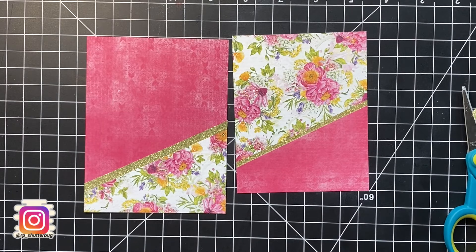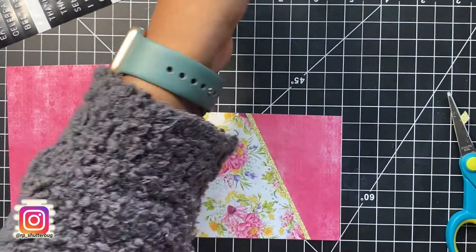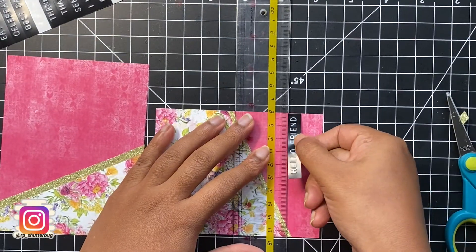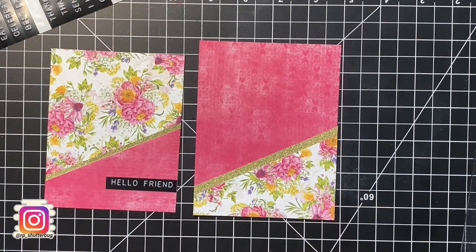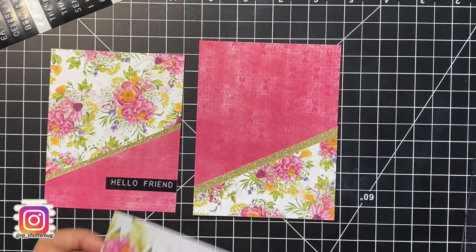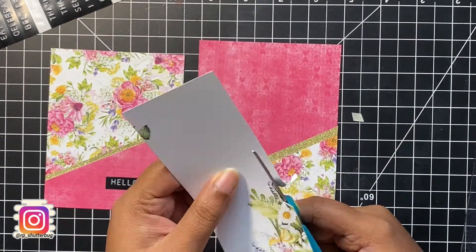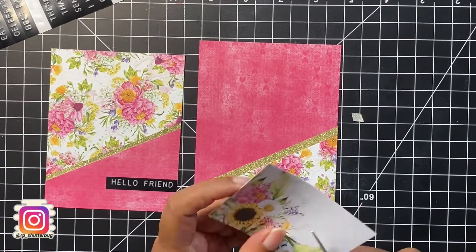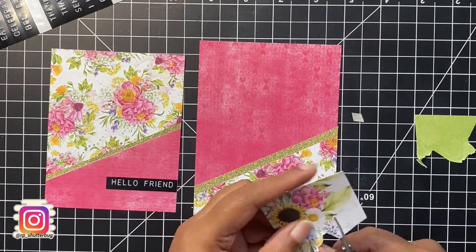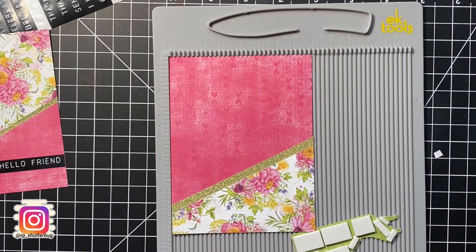I'm using the Hello Friend sentiment label sticker from Tim Holtz. These are beautiful peel-and-stick sentiment labels with a slightly raised embossed sentiment. I'm using my ruler to line it up straight onto my card panel. For the second card panel, I decided to add some dimension and more pattern to the card front — using a scrap piece of card paper from the same Four Seasons Summer paper pad, I fussy cut out the floral pattern and added it to my card front using foam tape to add some dimension.